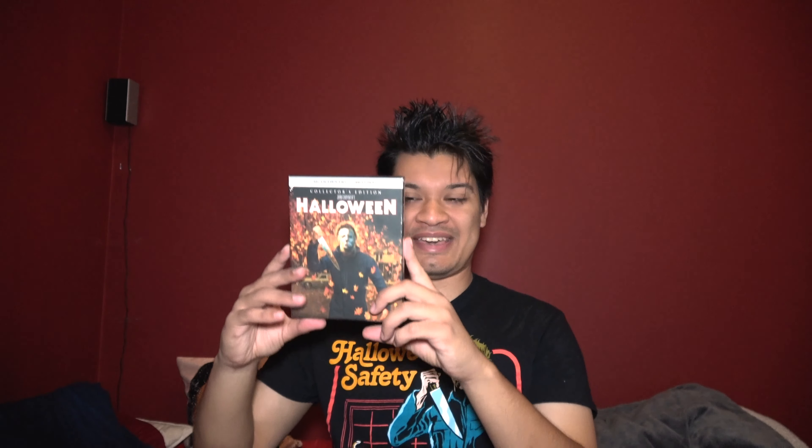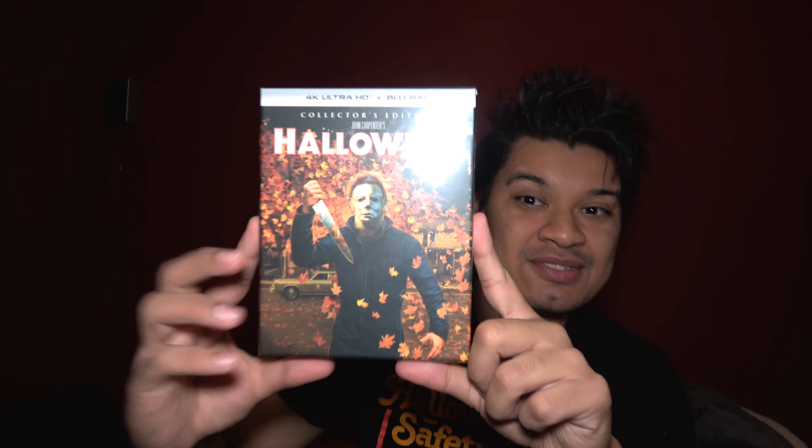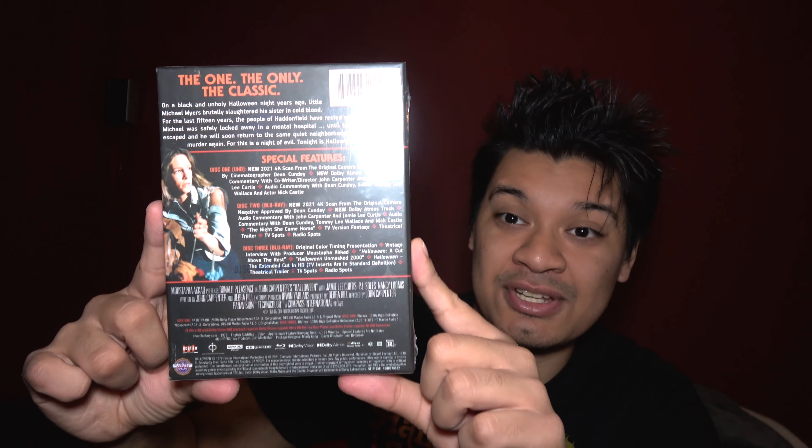First we'll be looking at the original Halloween. So here's the front, here's the spine, the other spine, nothing at the bottom, and here's the back. I'm just gonna quickly do this guys because I gotta get to work soon.